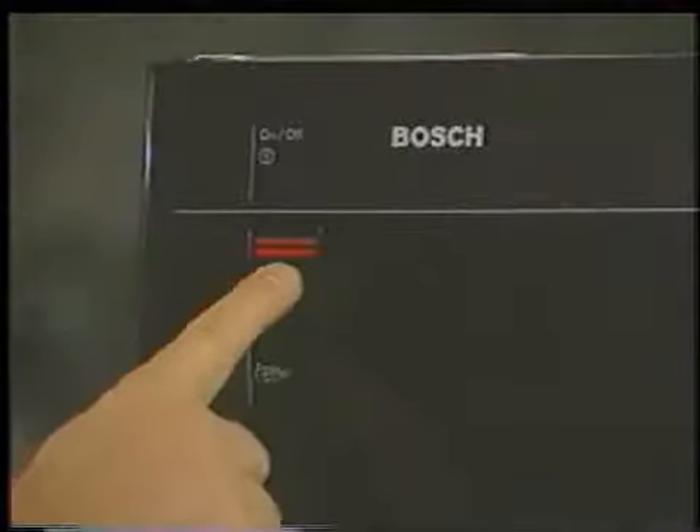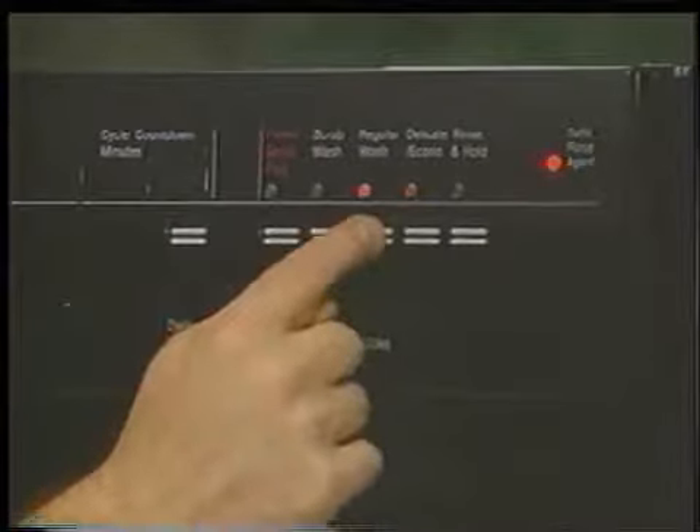To operate a 5-Series dishwasher, turn the unit on and select a program, illuminating that program's LED. As the program advances, the countdown display indicates the approximate time remaining in the program. At the end of the cycle, the display will read CL, indicating the cycle is complete and the dish is clean.